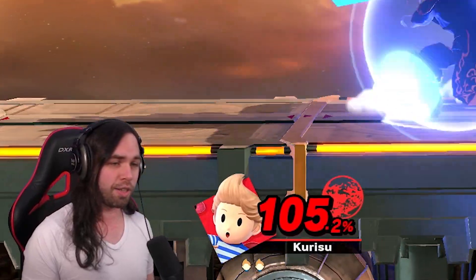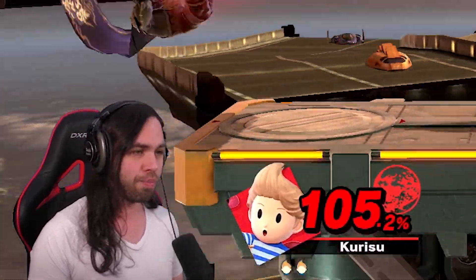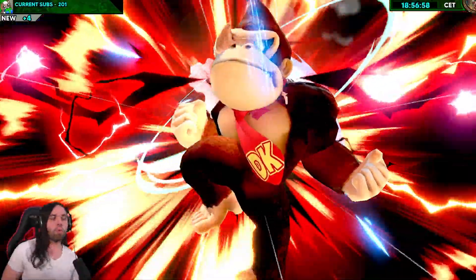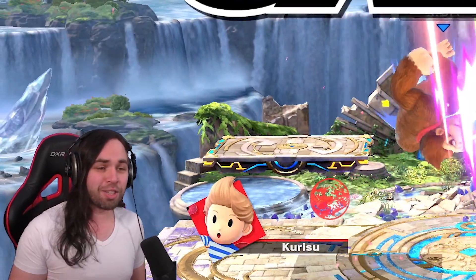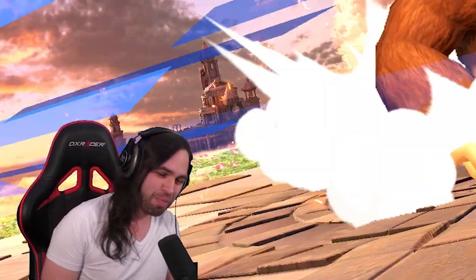Remember when I said that double jump cancels on ledge is piss easy? Yeah. Why? I don't get it, why doesn't it work now? It worked every single time in training mode. Messed up double jump cancel again. That's because I said that earlier, that it's piss easy.